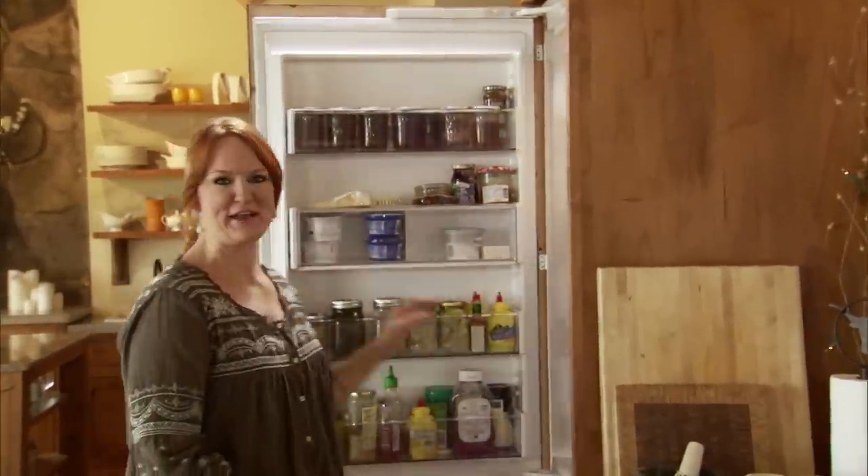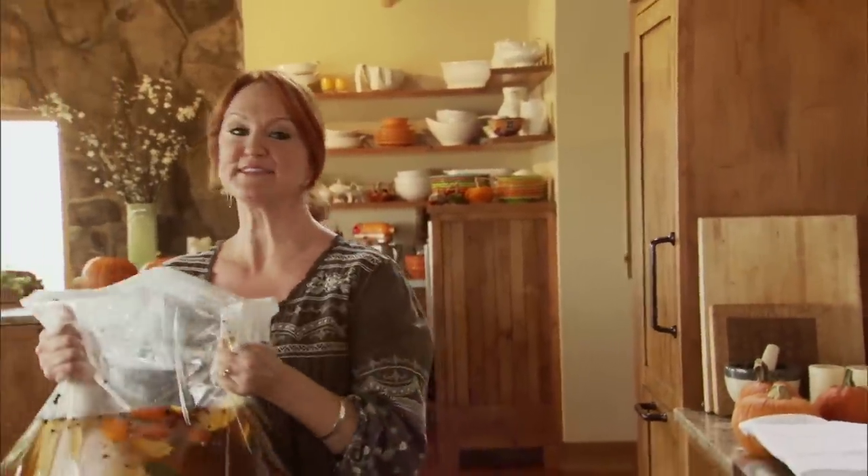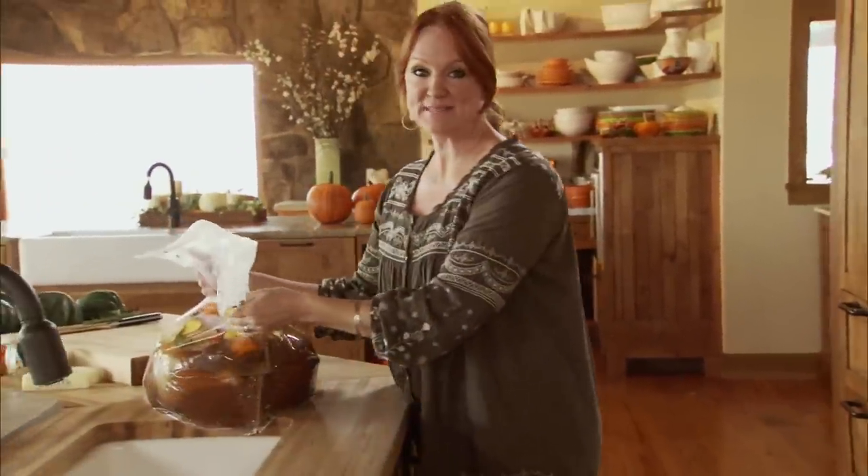All right, time to take the big boy out of the fridge — this is heavy. I always do a 20-pound turkey because we have a lot of people to feed, but also because that's what I've always made, so I do it the same every year.